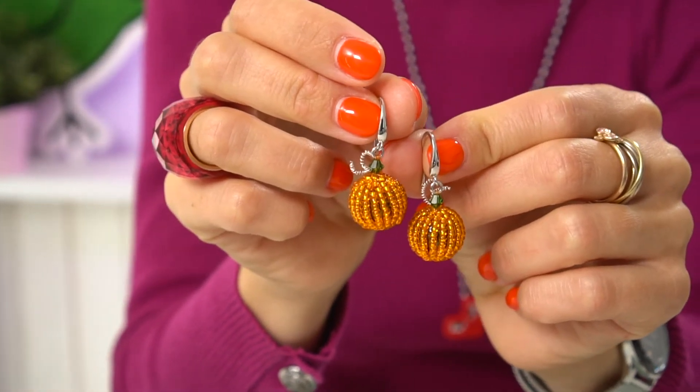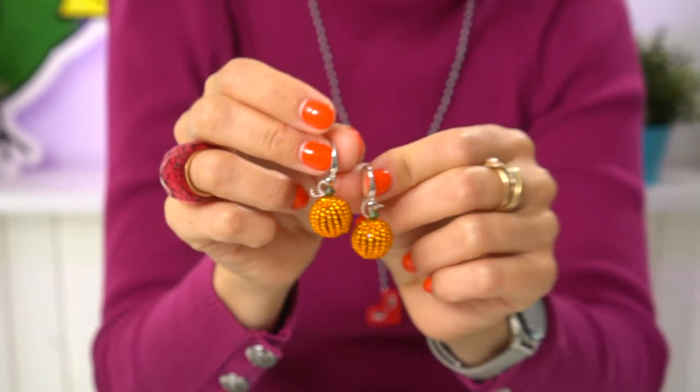Hi everyone, Tatiana from the Green Bird's Bead Kingdom is here. Today I'm going to show you how to make Halloween earrings. I've been wearing these daisy earrings for quite a long time, so I think I need a new pair. In the upcoming Halloween this will be very handy. See what I've created - in this tutorial I will show you how to make these pumpkin seed bead earrings.